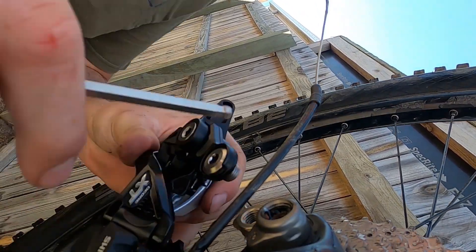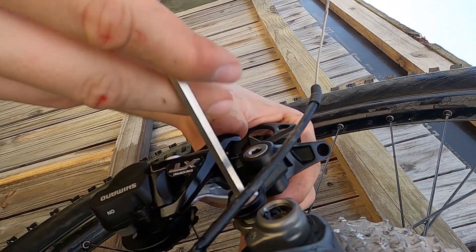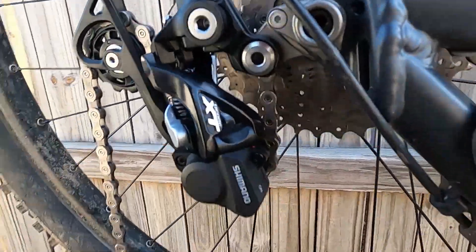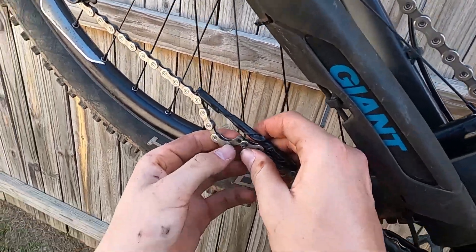Now the fun really starts — new parts! Who doesn't love new parts? Using two allen keys taped together, I was able to make a chainstay tool to help me connect the chain. As you can see, it works well.